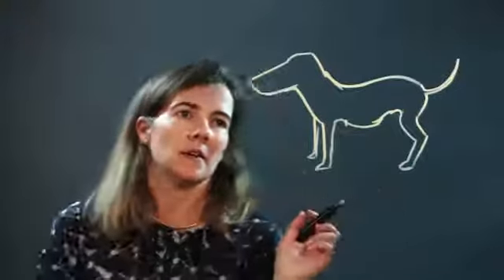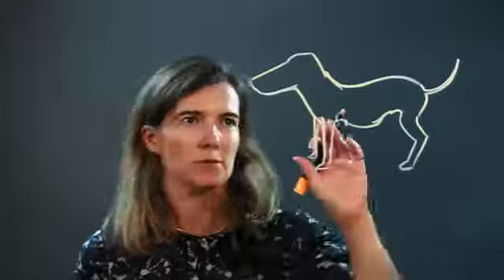I think I got overzealous with the nose — this is way too big. So we're going to erase it a little bit and fit it to the body. Sometimes when you start out with the head you have to erase. There we go.